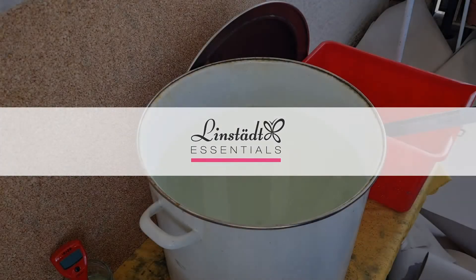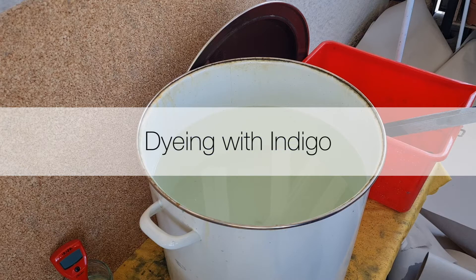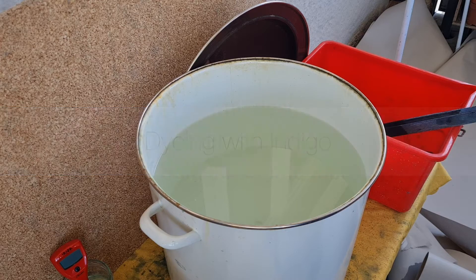Hello, this is Vincent from Lindstedt Essentials. In this video I will show you how to dye with indigo.